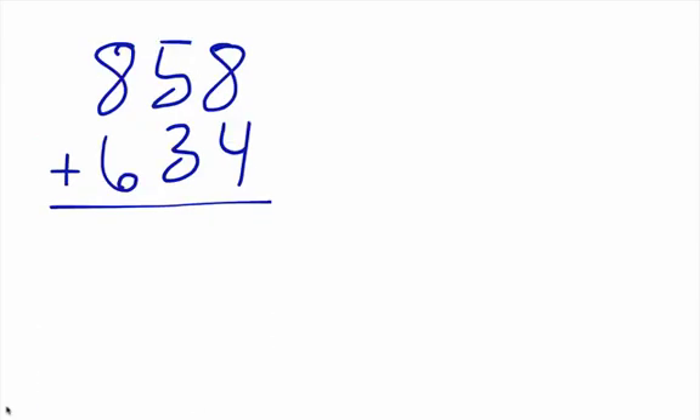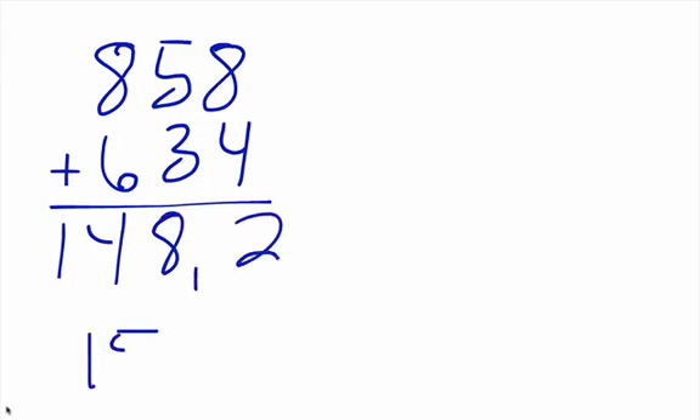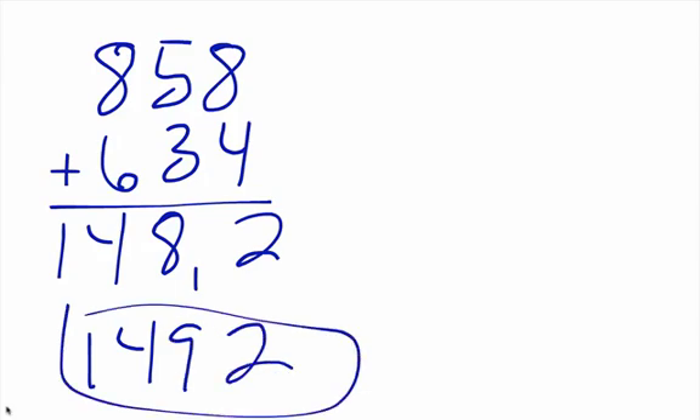One more example. We have a big number: that's fourteen, that's eight, and this is twelve so I carry that one. Let me write that a little bit better. So: fourteen, nine, two — that's one thousand four hundred ninety-two. Hopefully you get this. Remember to go left to right on your problem.